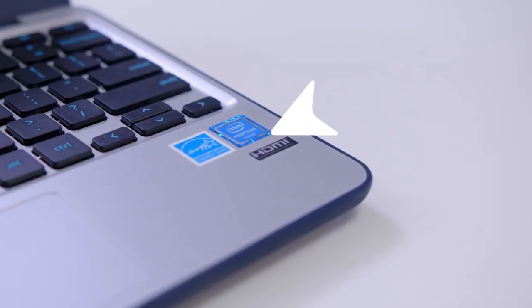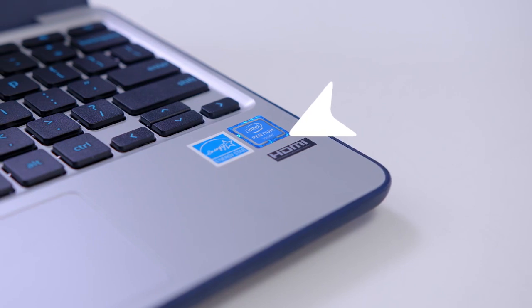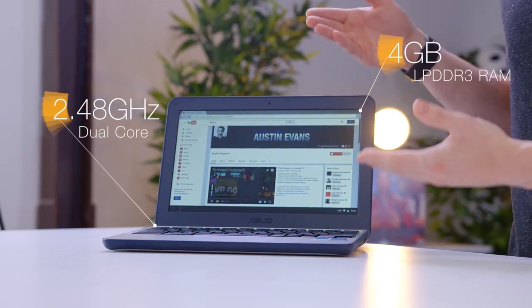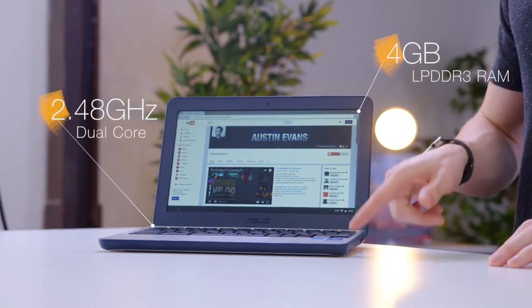Something a little bit odd is that even though it has an Intel Pentium sticker on it, it's actually powered by a Celeron N3060 processor. That paired with four gigabytes of RAM means this is plenty powerful enough for Chrome OS, but the fact that it's got the wrong sticker on it is a little bit weird.